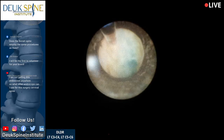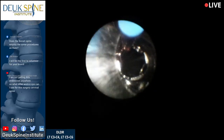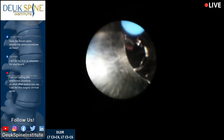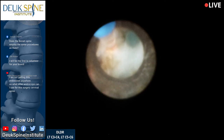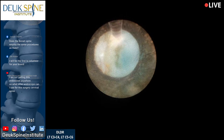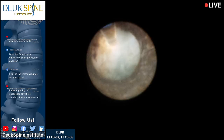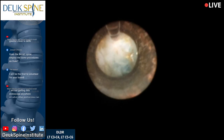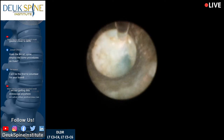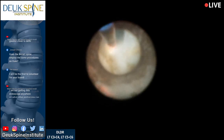From Joseph on Facebook: 'Does the Bonatti Spine employ the same procedures as Duke?' No — a hundred percent not. The Duke Laser Disc Repair as you're watching it is done here, and I won't make any other comments for reasons I cannot discuss.